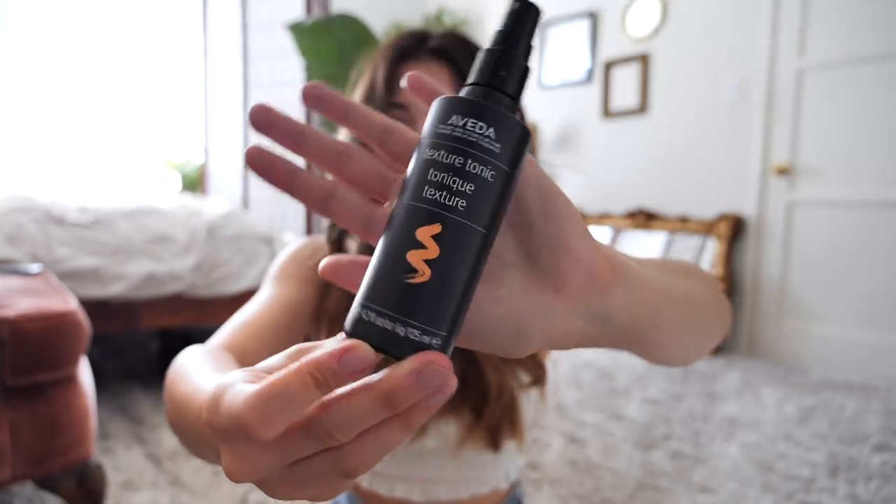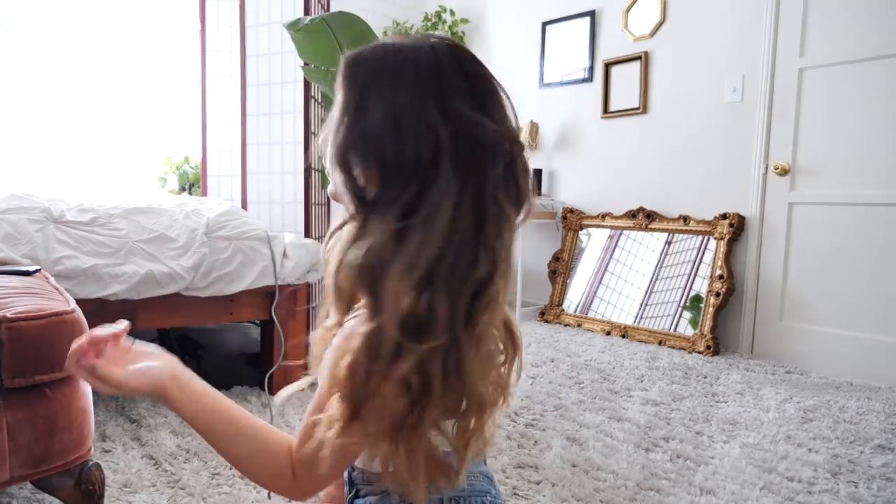Next up, I'm gonna spritz in some of Aveda's texture tonic, which will help me get a little bit more of that beachy texture. And now I'm just gonna finger comb through my hair to try to get those curls a little bit more loose and beachy. That is the finished look — this is pretty much what I wear whenever I'm filming videos, taking Instagram posts, just generally trying to not look like a potato.